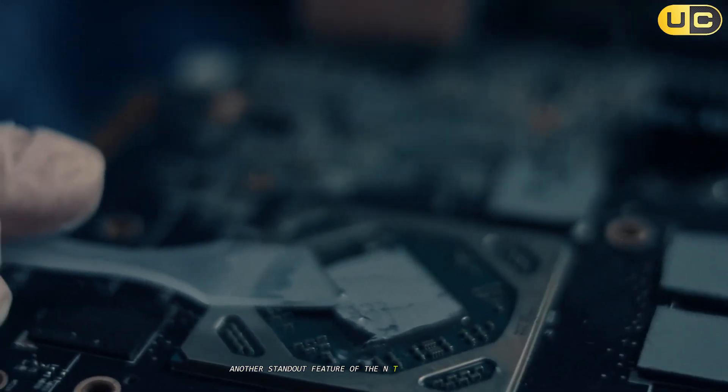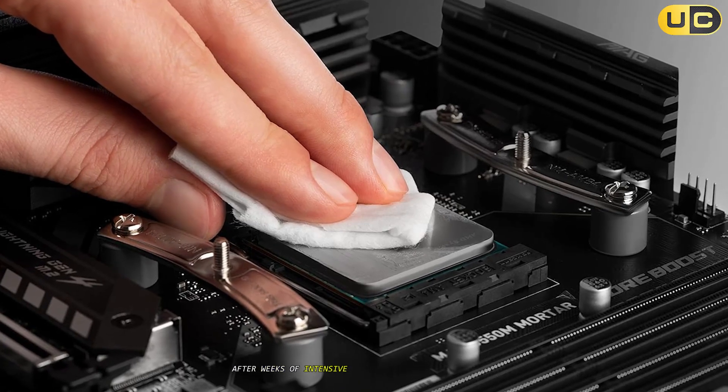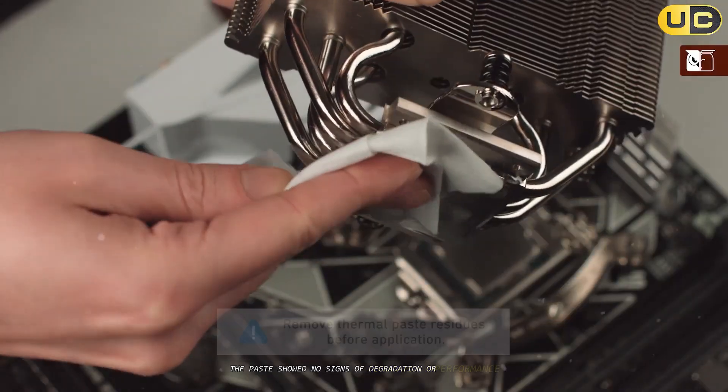Another standout feature of the NT-H2 is its long-term stability. After weeks of intensive testing with repeated thermal cycles, the paste showed no signs of degradation or performance loss.